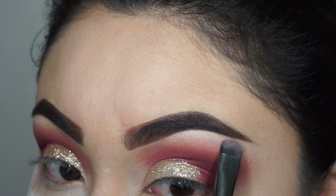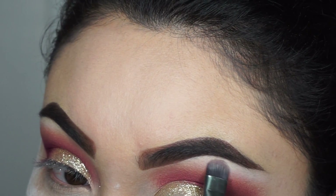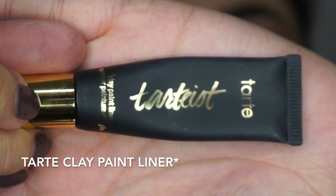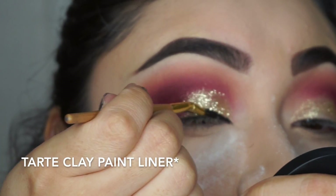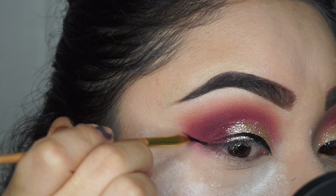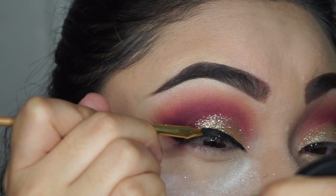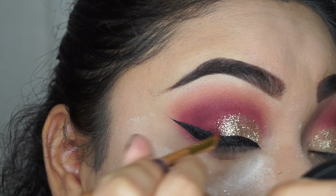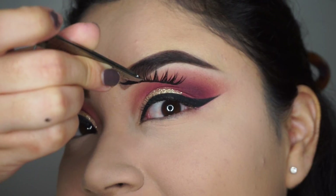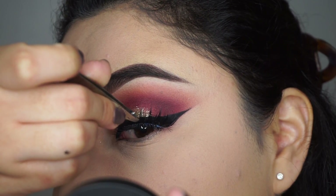Now I put this way under my eyes to make my eyebrows stand out. Then here I'm using the Tarte double take eyeliner to do my eyeliner. And here I'm using the Koko Lashes called Goddess.